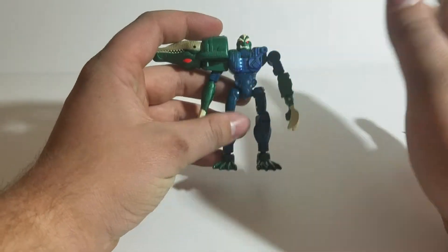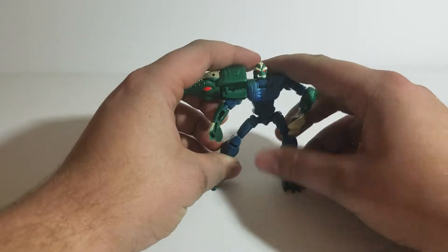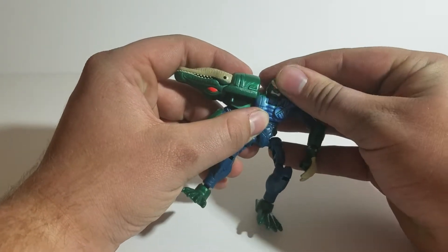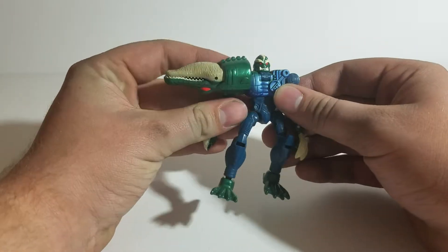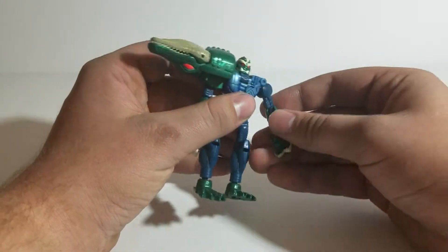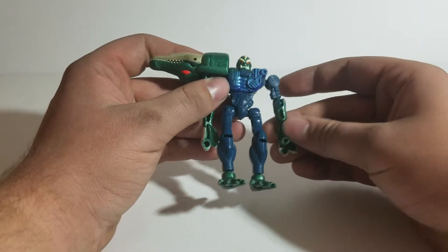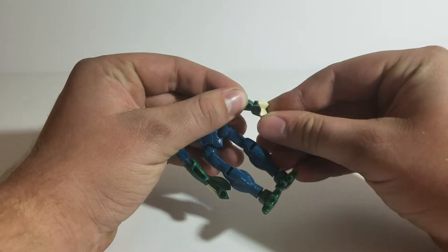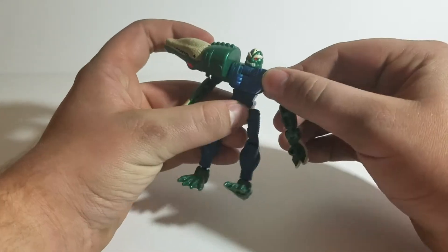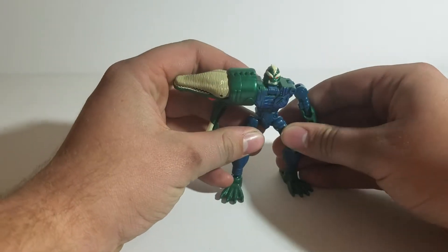Now Terragator in this state, before you put all his weaponry on him, is highly, highly articulated — ball joints at every point. The head has a full rotation; you can use the transformation joint to look down. The shoulders can rotate all the way around, with ball joints at each elbow. On his left arm he has a wrist joint that can go up and down, but his right arm is stationary. You can still swivel the waist; the hips, knees, and ankles are on ball joints, which really helps with stability.